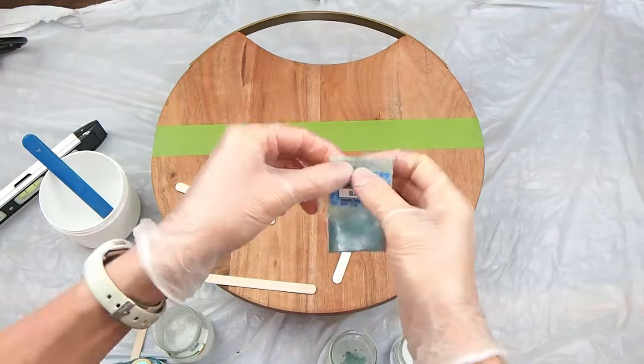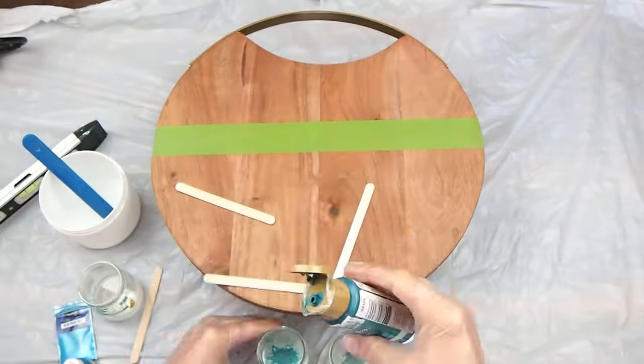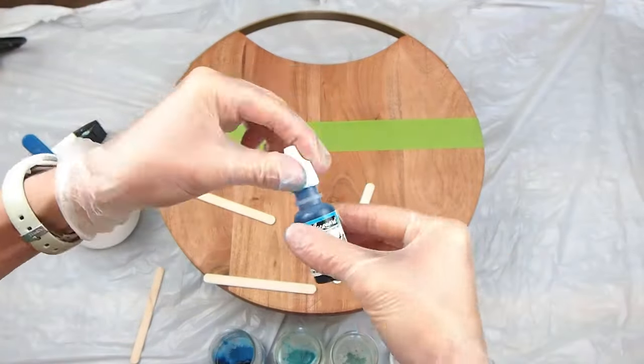I've got white, various shades of blue and green, and leaving some clear as well. In the description, I'll list all the exact colors and brands of the paints, mica powders, and pigments that I'm using.